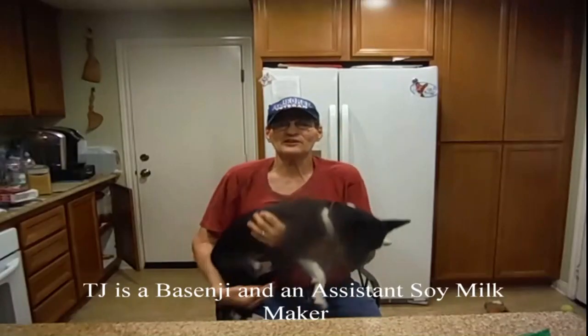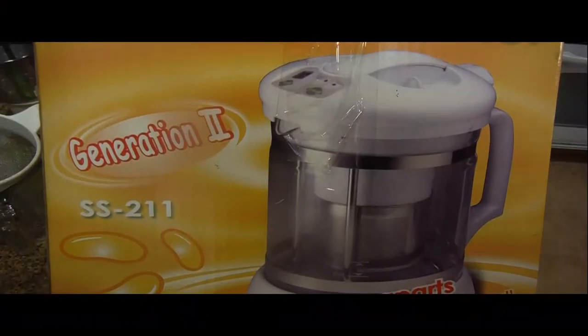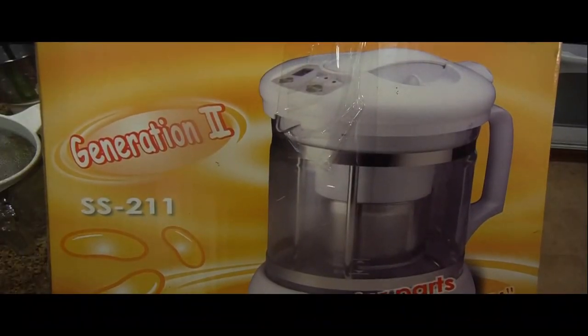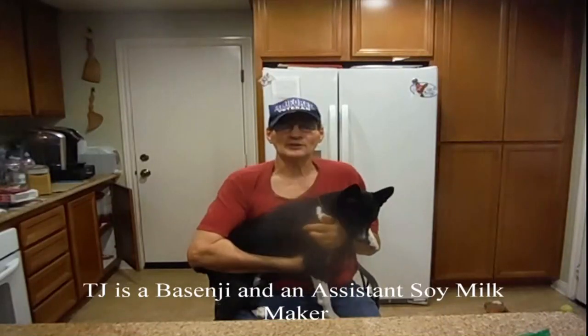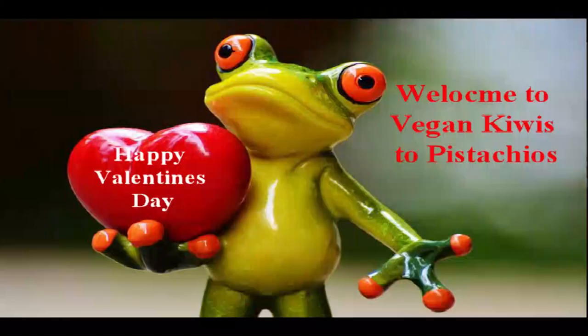I purchased a soy milk maker, Sun Pen Generation 2 SS-211. Yes, I don't have to make it on the stove anymore. I want you to take a look at it — I think you'll find it interesting. Welcome to Kiwis to Pistachio.